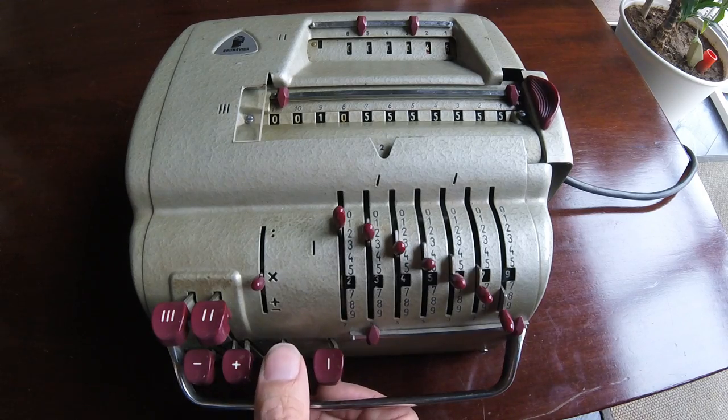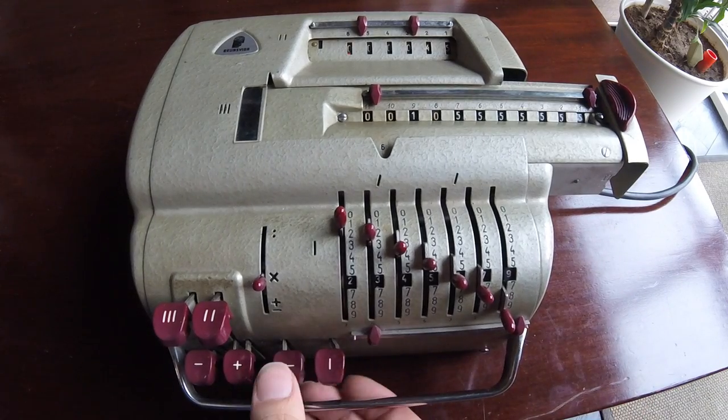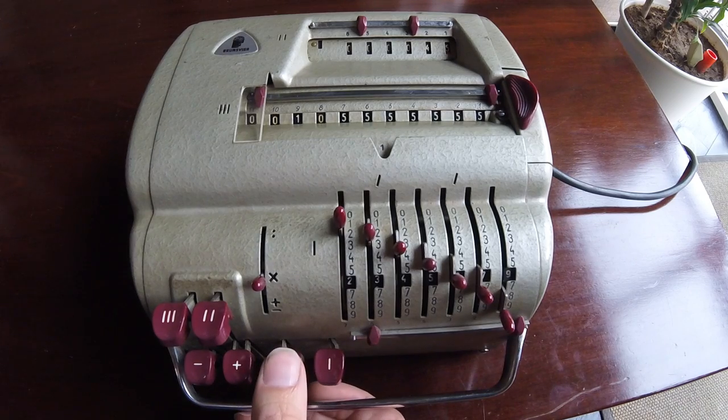If we press this key we can, for instance, move this thing here manually. Then there is a spring so we can move it back to the last position.